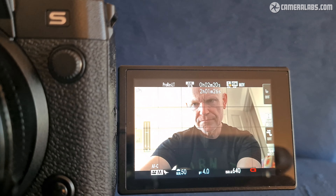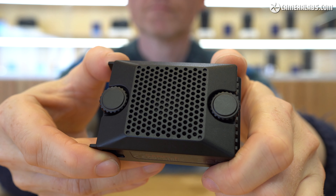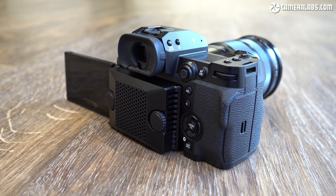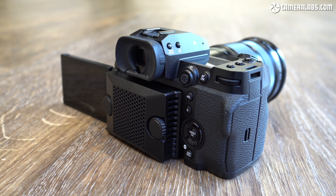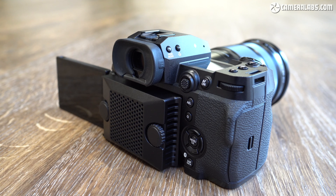I did another test filming 4K 25p in ProRes LT on a large 512GB CFexpress card, managing a single clip lasting 2 hours and 3 minutes with no overheating issues. Both clips were filmed indoors under UK room temperatures. If you're filming under hotter conditions or outdoors in sunlight and experiencing overheating, you can extend your recording times by fitting an optional fan accessory, which simply screws into the back of the body when the screen is folded out — not particularly elegant, but it does offer a choice of fan speeds.